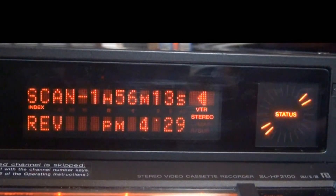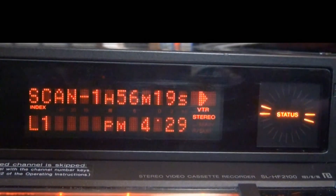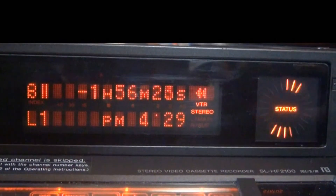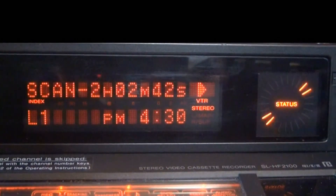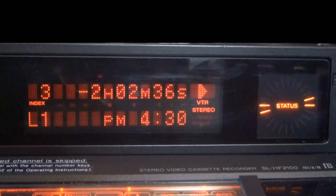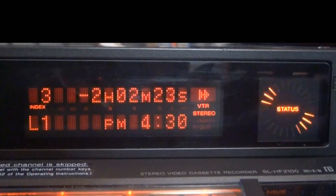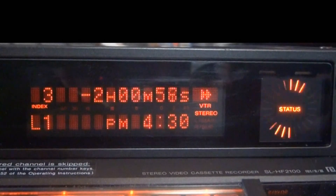There's another way to find your index marks on the machine — you can find them by number: one, two, or three. You should find the third index mark on the machine and start playing it automatically.